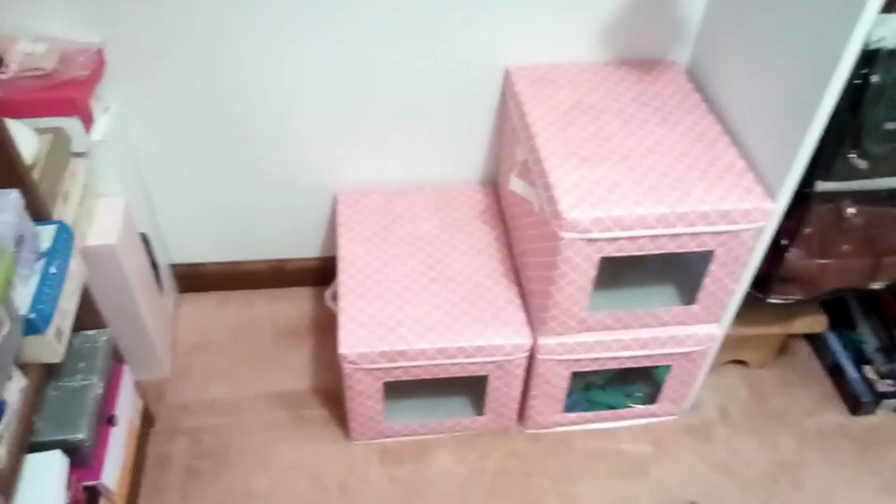It looks like a real nice canvas finish. The stitching is pretty good, and I've checked all of my containers — the stitching is good on both the containers themselves and the lids. I like that the fabric is not super tight, so you won't get that pulling and you'll get more use out of this.